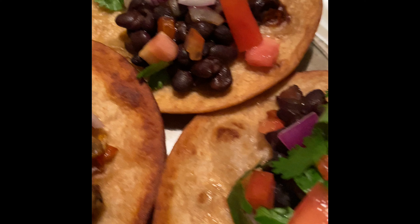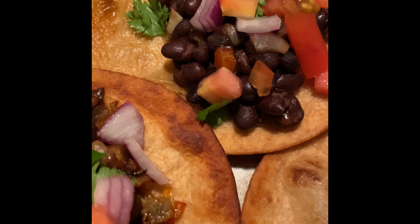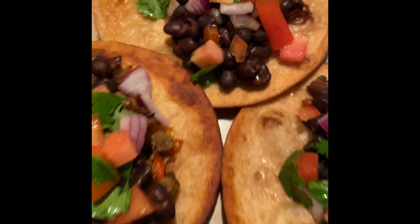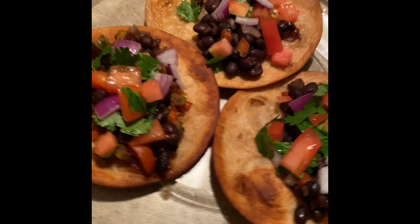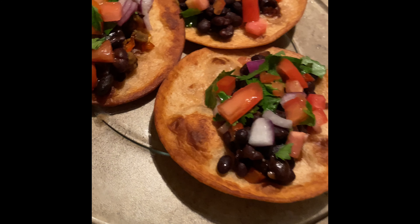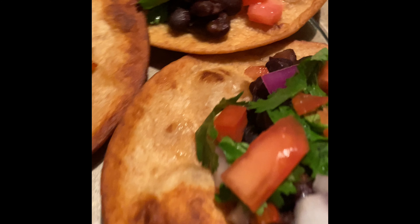I made my pico de gallo with roma tomato, red onion, cilantro, and a little bit of lime juice. I set it to the side in the refrigerator to chill, and as you can see I added it onto my black bean tacos. I did fry my tortillas — y'all have to get into that — fried in grape seed oil, and they turned out perfectly.